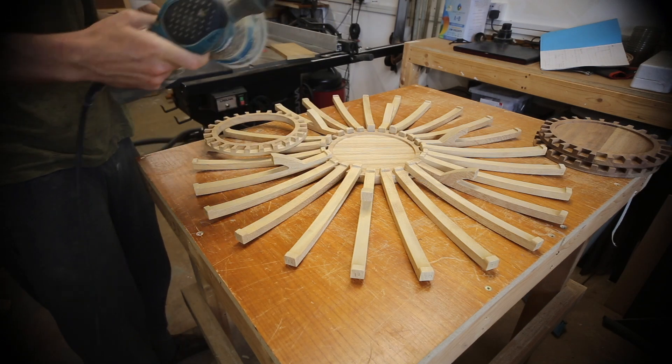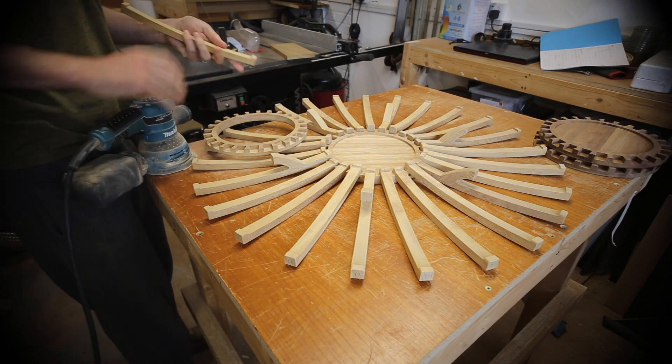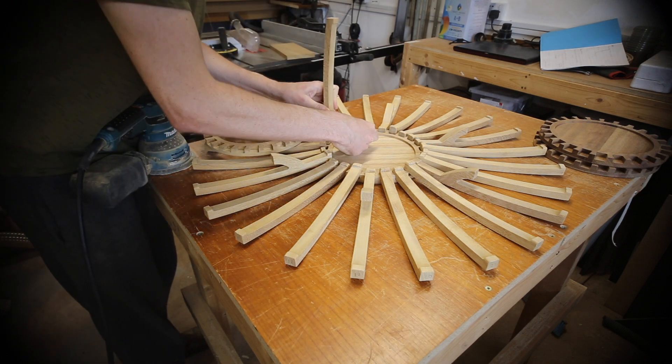Each rib was numbered and finessed to 180 grit on the orbital sander. To make sure everything went together easily on the final glue-up, I just wanted a very light friction fit.